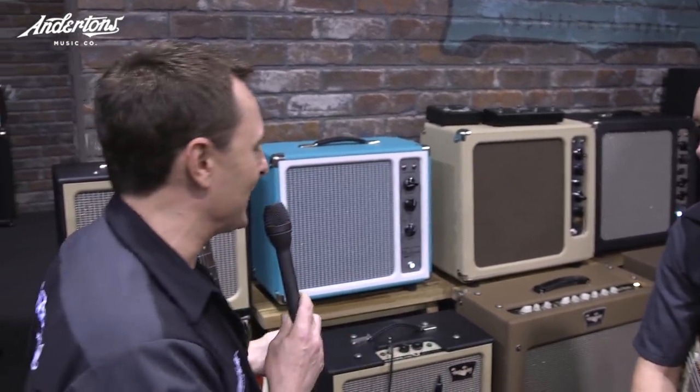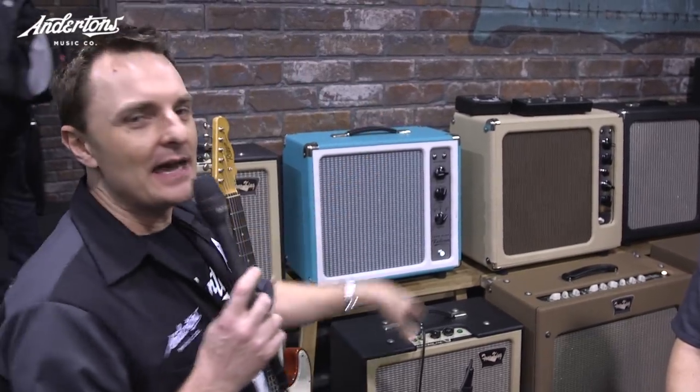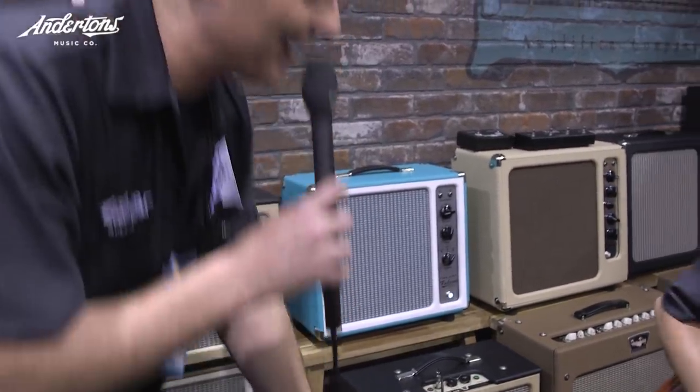Obviously with the attenuator, you can dial it right back to be like a home-use amp. My favorite — well, I like all the amps — but the product that I think Tone King does better than anybody else are their attenuators. So let's go and have a look at those.